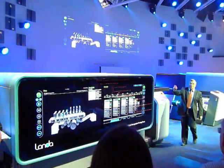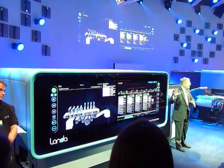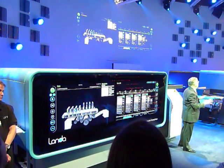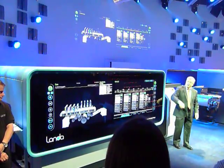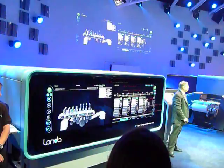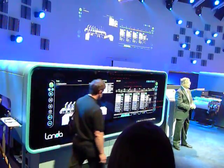This three-meter long interactive display with its intuitive man-machine interface allows even an untrained operator to quickly become a master. The machine controls appear at both the right and the left end of the machine, allowing the press to be run either from the feeder or the delivery end.